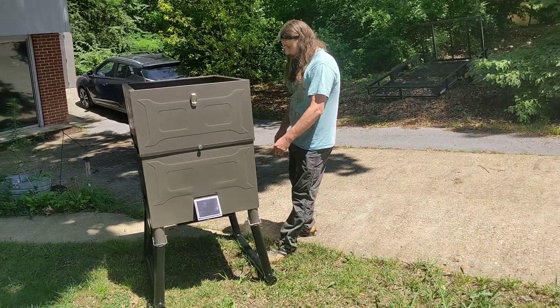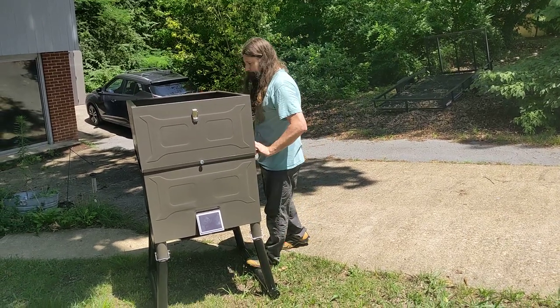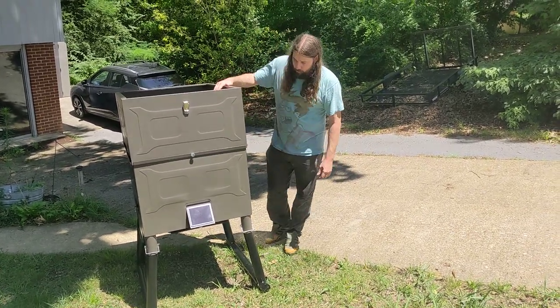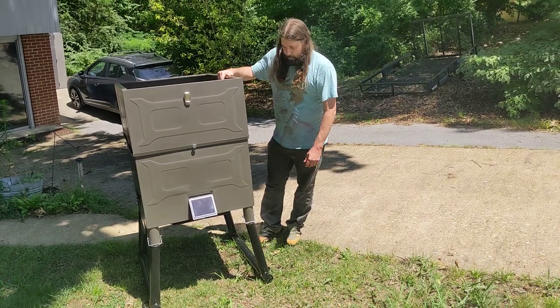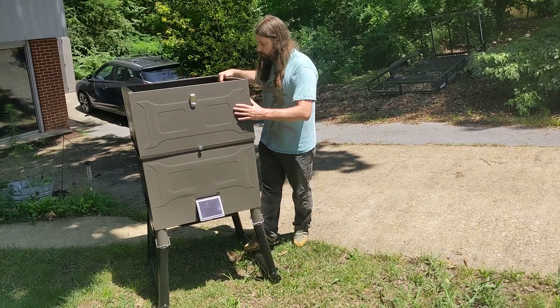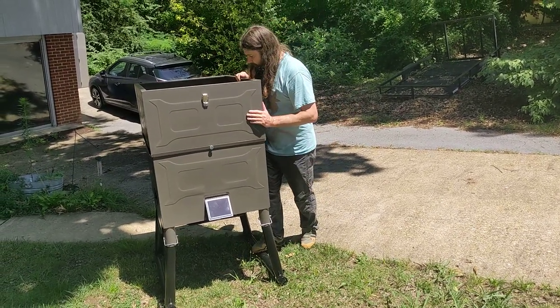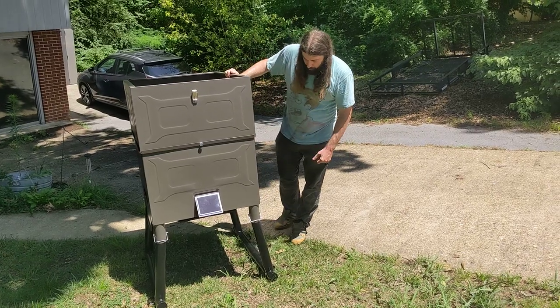I think the 300 pound one just doesn't have this top section which you have to put on here. It looks like it'll hold a lot of corn. We put a 40 pound bag in and it is cone-shaped in the bottom so all of your corn will feed down. And it shoots corn like a mile.